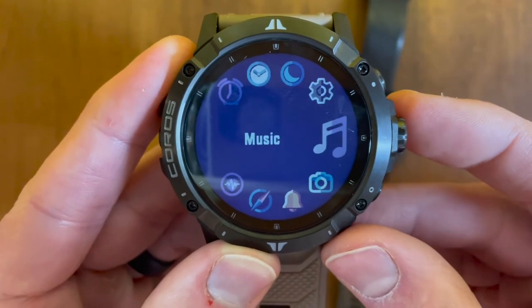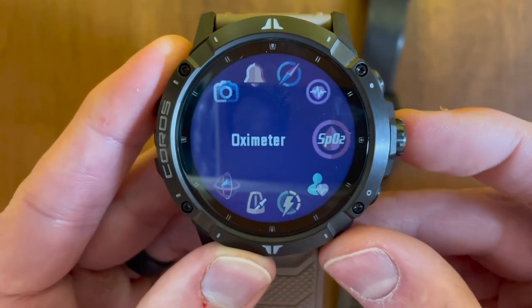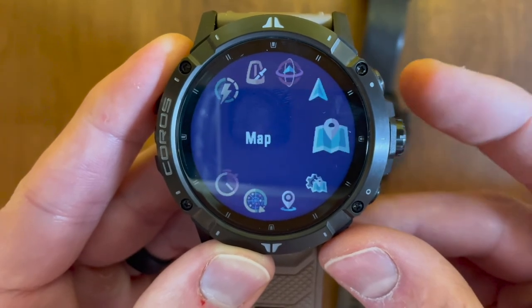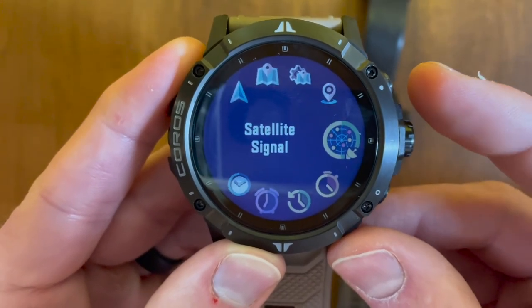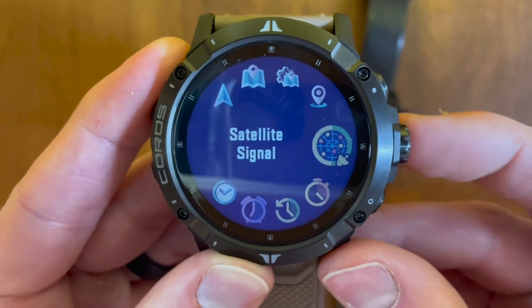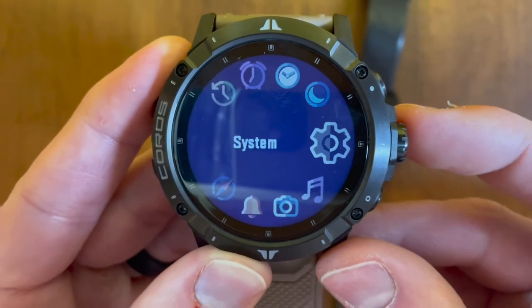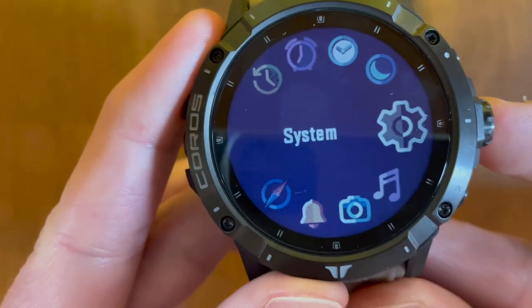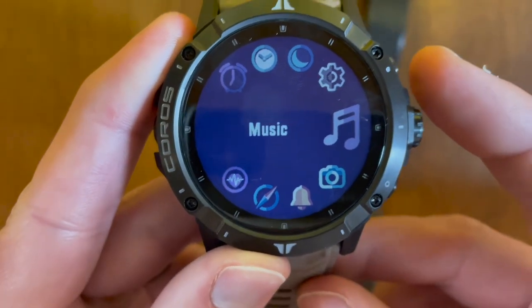With the features and toolbox it has, there are tons of different options: music, camera control, do not disturb, compass, heart rate, oximeter, HRV test, battery, metronome, ultra max, navigation, maps, save location, satellite signal — it'll show all the satellites including ones you'll see with the dual frequency mode — stopwatch, timer, alarm, watch face, night mode, and system settings. With ultra max: if you plan to be on the trail for more than 140 hours, turn it on; otherwise leave it off, as it'll reduce your GPS tracking and save battery life. Leave ultra max off if you want all the data.